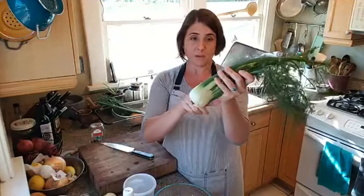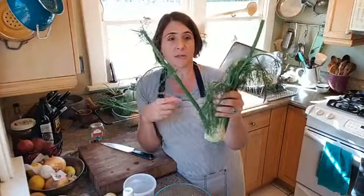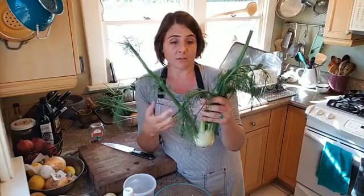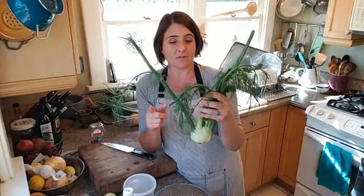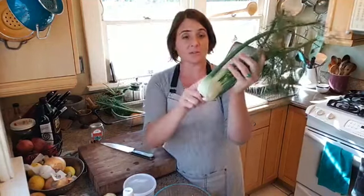Today we're going to use the bulb for this recipe, and we're also going to use the fronds — this feathery bit here. These stalks tend to be tougher and need a longer cooking method. They're really good for flavoring soups and stocks, or if you're simmering or grilling a fish. You really need to cook them for a while and cut them super thin to make them edible. I think you could also pickle them — I haven't tried that yet but I think pickled fennel stalk might be really delicious. For today, we'll just use the bulb and some fronds.